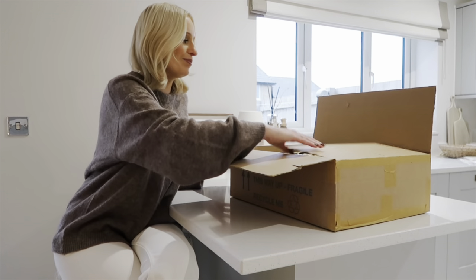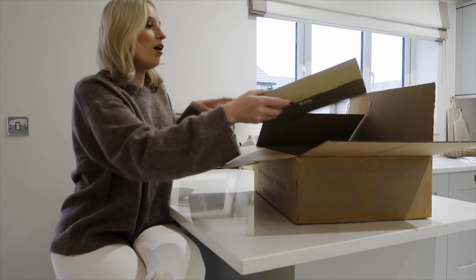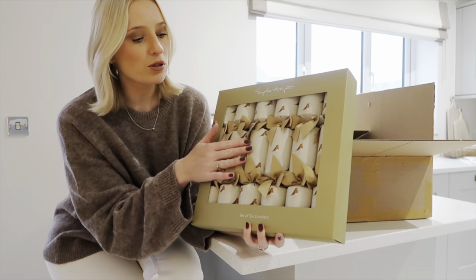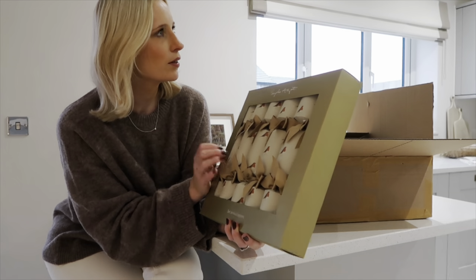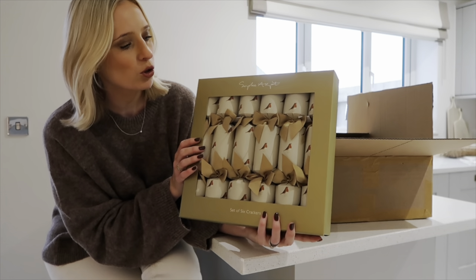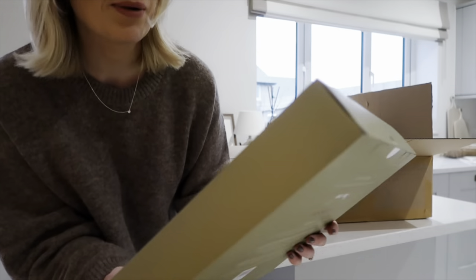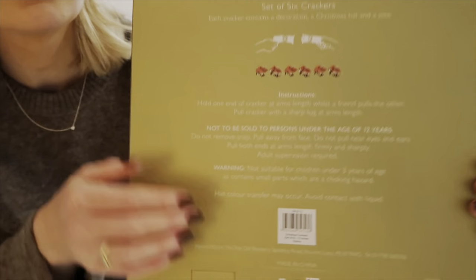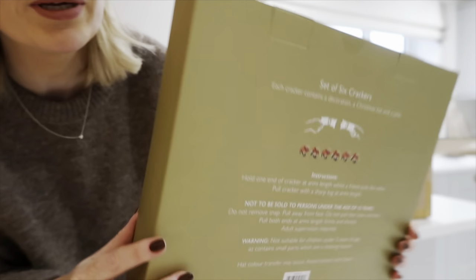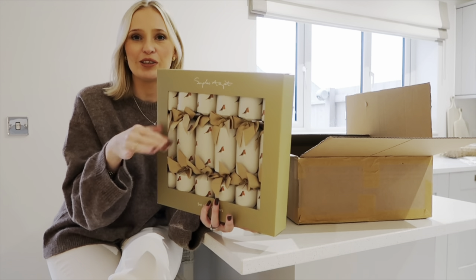I've had a sneak peek already, but the first thing I'll start with are these beautiful crackers. I absolutely love the colour — it reminds me of a Farrow and Ball colour. It comes in a pack of six, which is perfect. Inside, you get six individual mini robins, which will be perfect for Christmas decorations — a lovely touch compared to the traditional party hats.